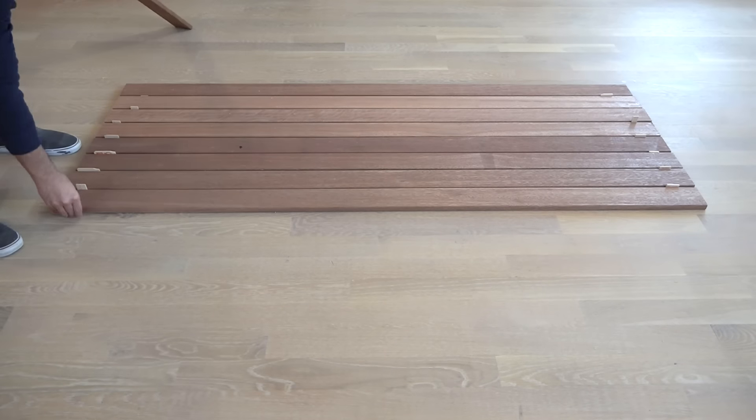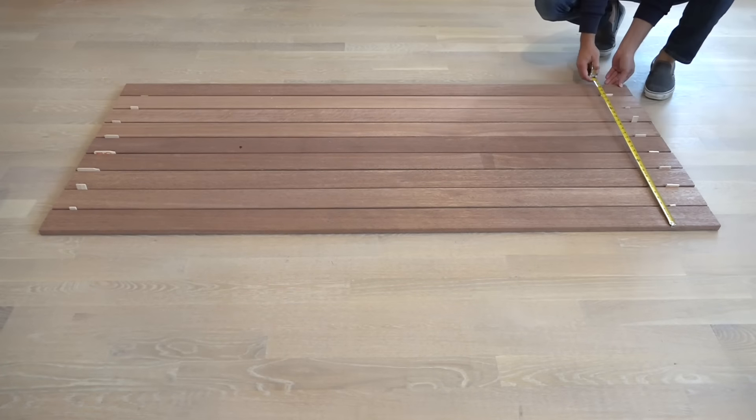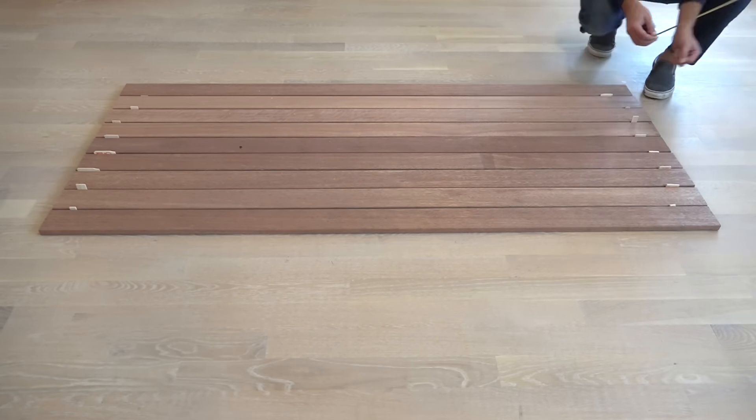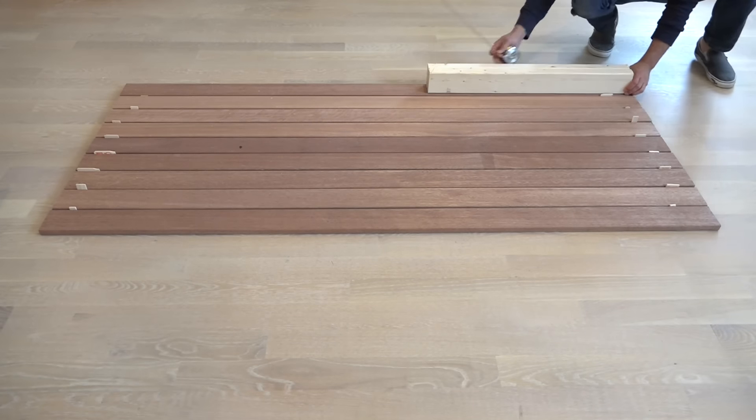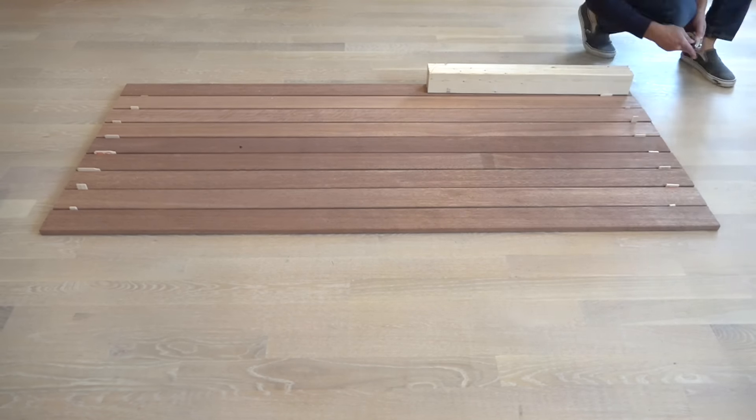I used small pieces of a paint stirring stick, which is one eighth of an inch thick, as a spacer when I laid out the pieces for the top. It's always a good idea to double check your measurements, since sometimes the dimensions of the pieces you buy are a little bit different than what they say they are.